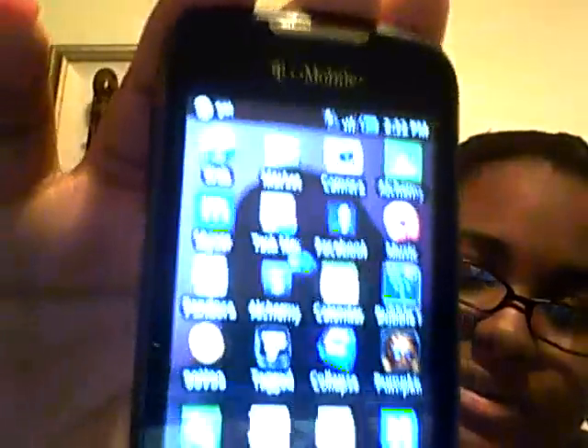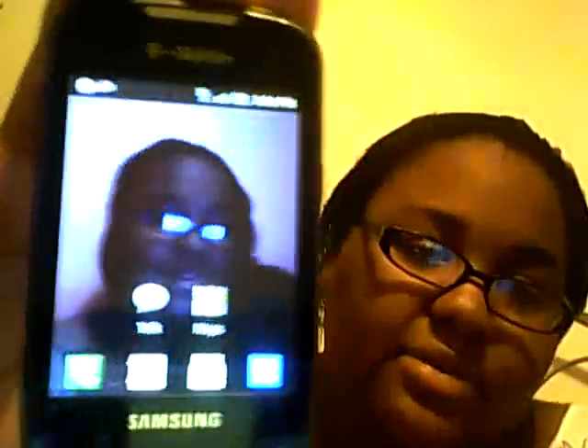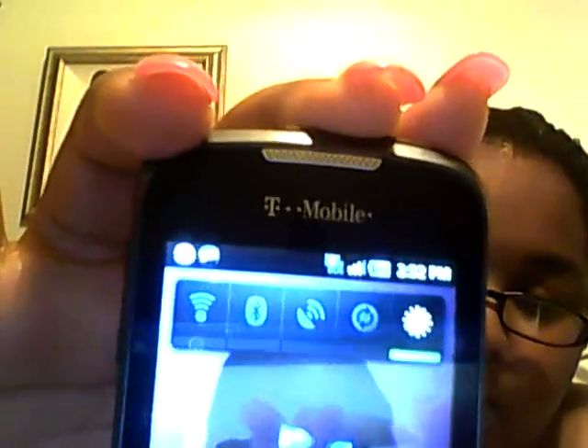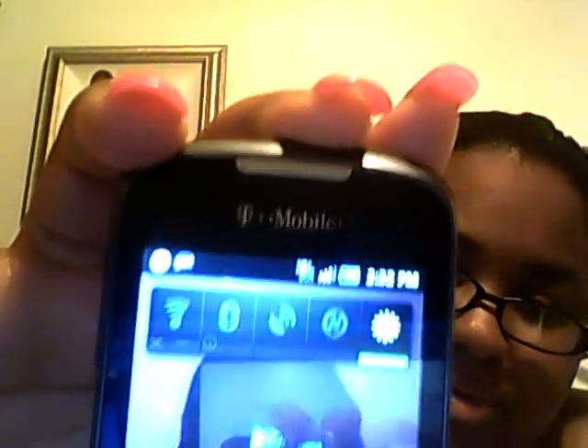So you can see how the phone works — this is my home screen. You can add all these different apps and stuff. There's also a little thing where you can click to add your Bluetooth, GPS, Wi-Fi, or whatever.